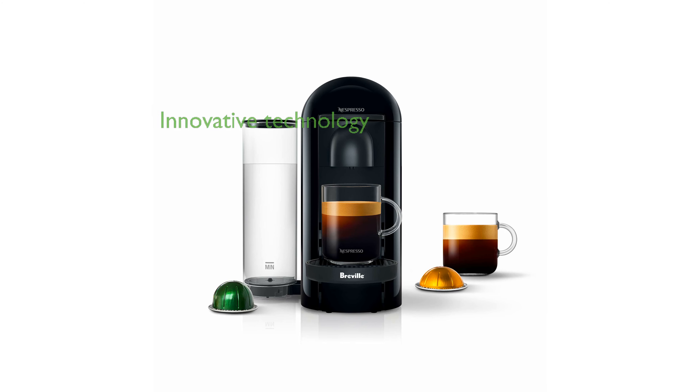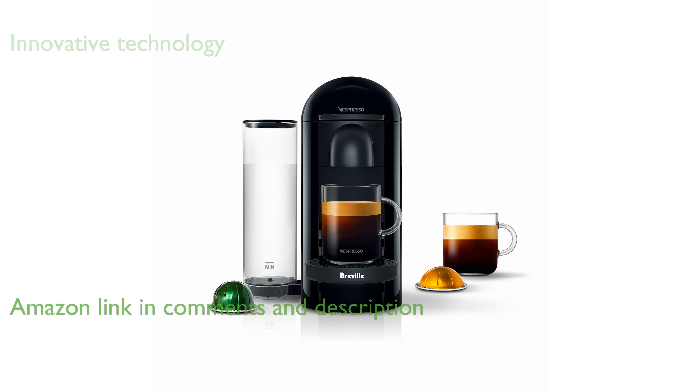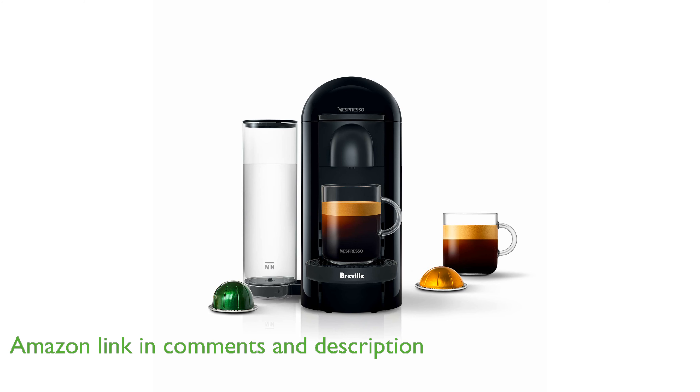The Nespresso Virtuo Plus Coffee and Espresso Maker by Breville uses innovative centrifusion technology to brew exceptional coffee and authentic espresso with ease.